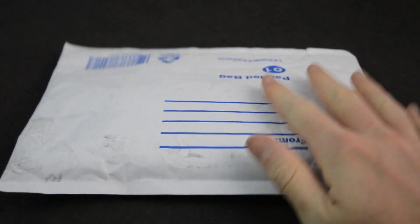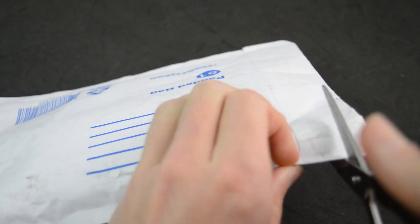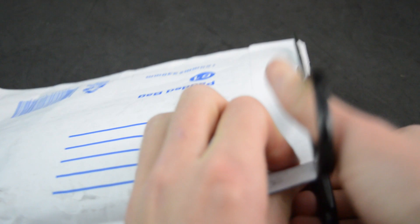What is up everybody, it is Guy Smiley here and in this video we're going to be reviewing this package that I got from Classic Minifigs. I bought this package on their May the 4th release and I bought three custom classic Mandalorian minifigures.